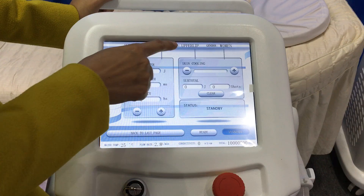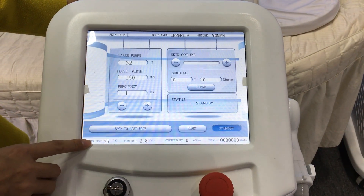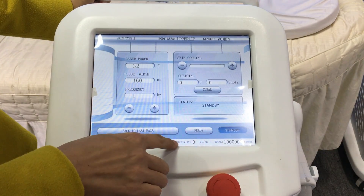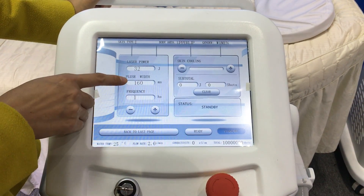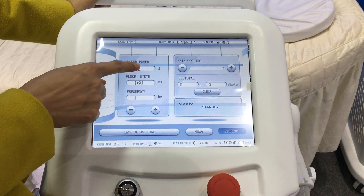There are skin type, body area, and gender we just selected. At the bottom there are water, temperature, flow rate, conductivity, and total shoots displayed. We choose laser power here, and pathways and frequency here.